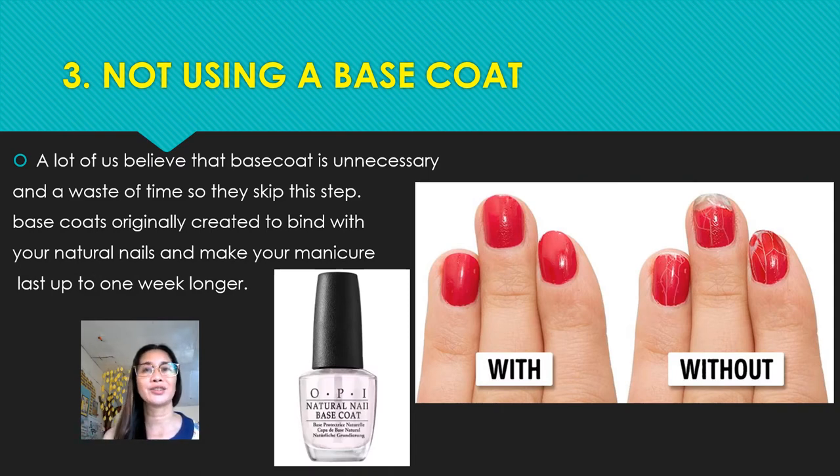Number three: not using base coat. Some say base coat is unnecessary and that it is a waste of time, so they skip this step. But base coat was originally created to bind with your natural nails and make your manicure last up to one week longer — and that's true.